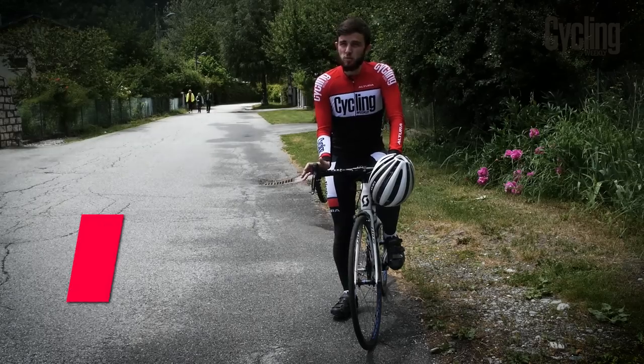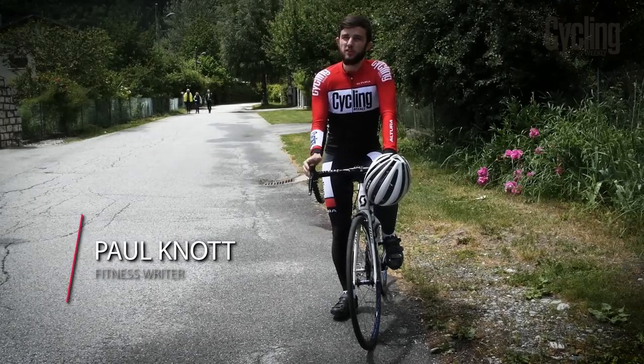Riding with clipless pedals is a natural progression for anyone looking to progress throughout the sport. However, if you're unaccustomed to using them, these helpful tips will see you reaping the benefits in no time.